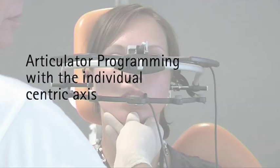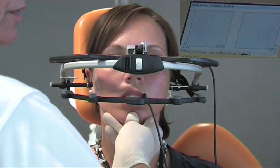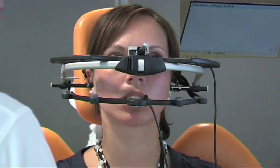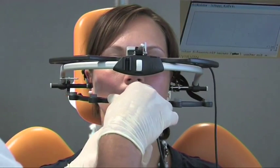The measuring is started. Please open and close, and once again open and close. Measuring is ended and the measuring bow is removed.